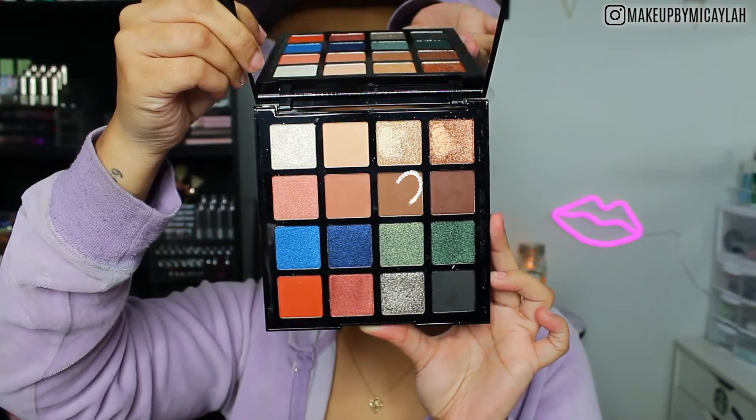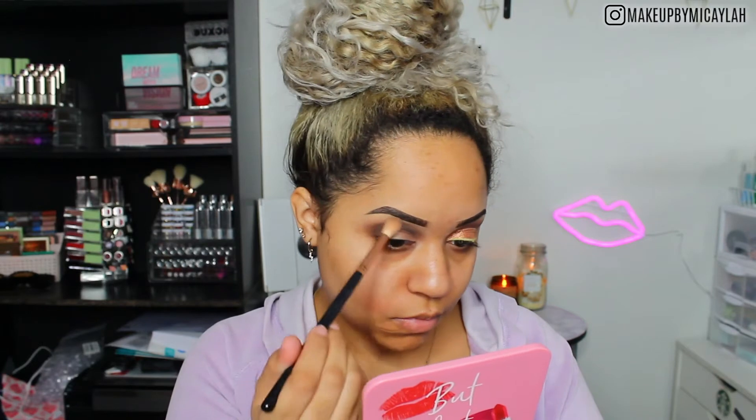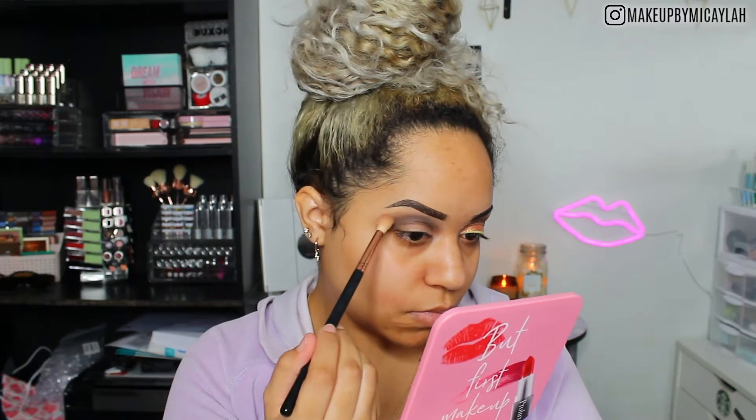Then we're going to go in with Finesse and just blend out that black, making it nice and seamless. I know we're using a lot of colors in the crease, but if you take your time with building up color and blending, you'll be so satisfied at the end of the day. Trust me.